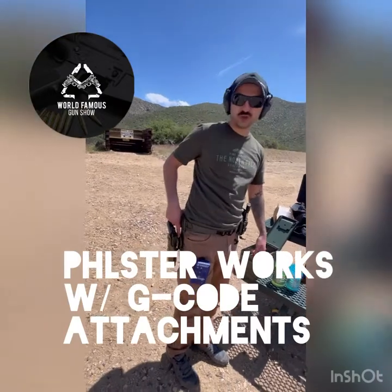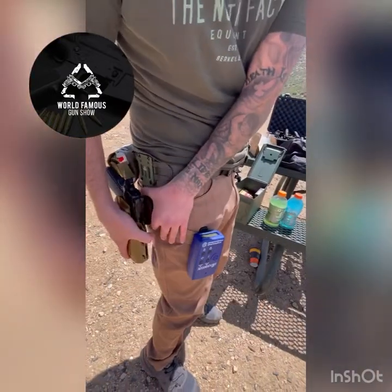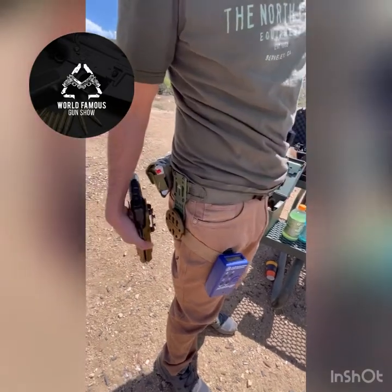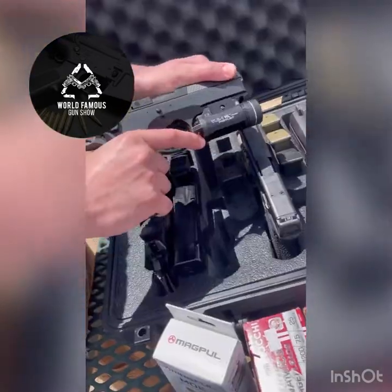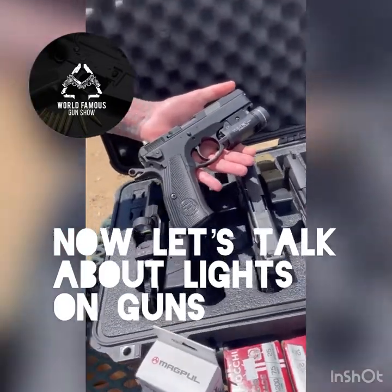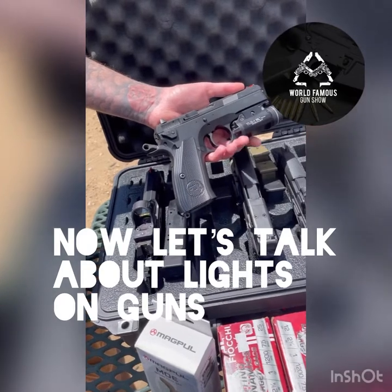You can get it all hooked up with the G-Code RTI stuff, and this is literally how easy it is — it comes out and you can swap the next one in. That's it. I like it. I see you had the Enforce light. I see you got the TLR1 light — two different guns basically, but those two guns should basically fit the same holster.